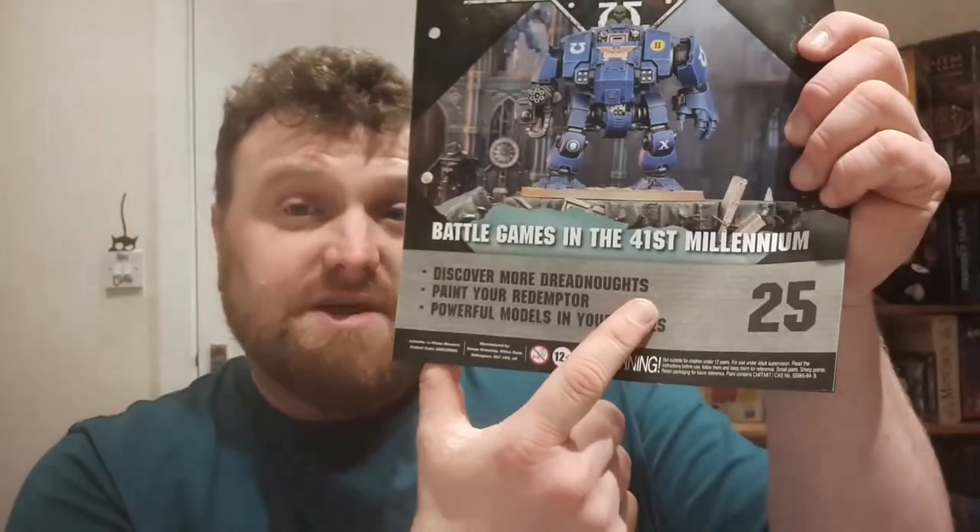There's a section to discover more Dreadnoughts with some lovely pictures. There's also a 'Paint Your Redemptor' section — a crazy idea there. Inside cover has all our details, all our copyrights, and the ubiquitous Ian.